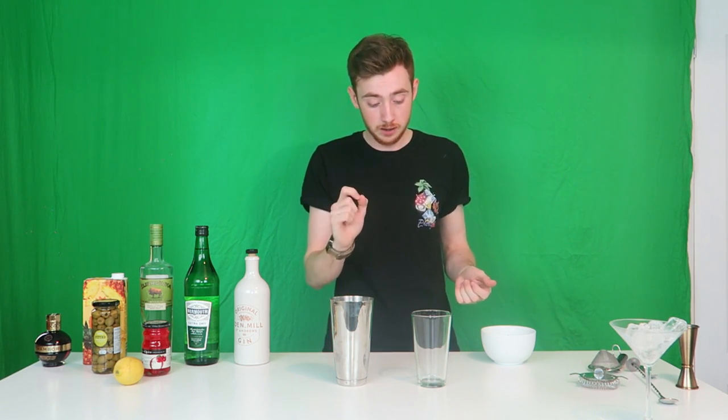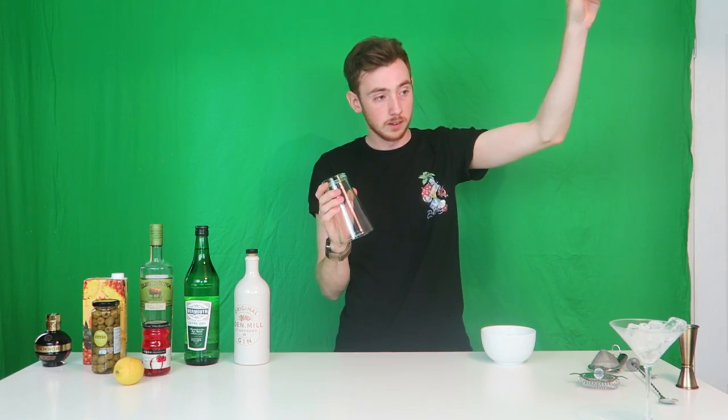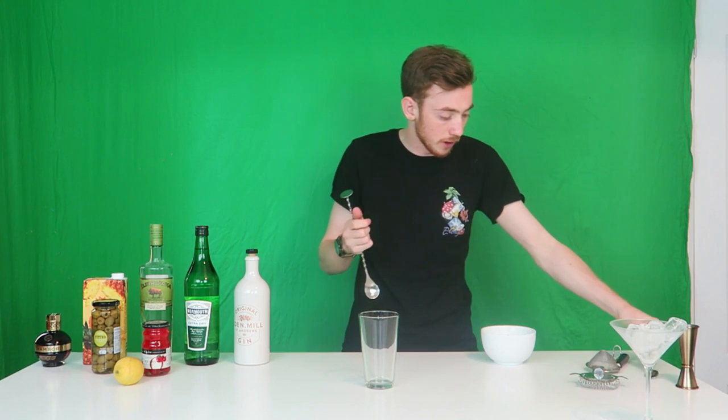I personally prefer to stir martinis. However if you prefer to shake them you can — you can use a Boston tin once you've got your ingredients and then shake it up, though I will not be using it today. I will be stirring, which is why I have a bar spoon. If you don't have a bar spoon and you do have a tin, you can shake them, or use a teaspoon or anything.